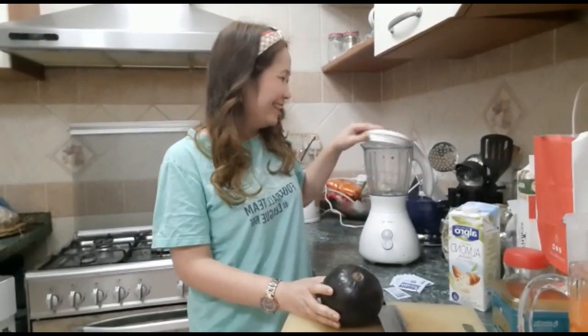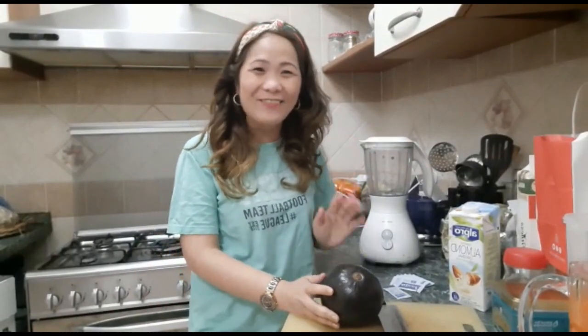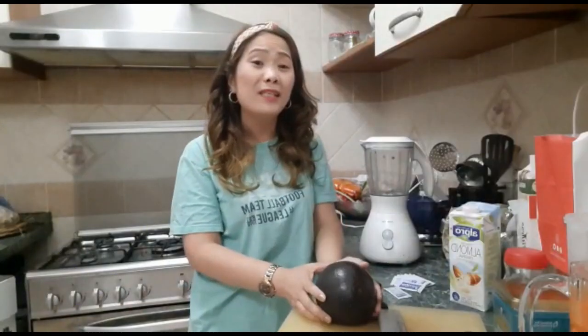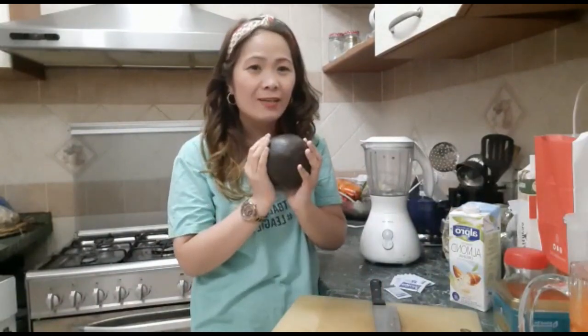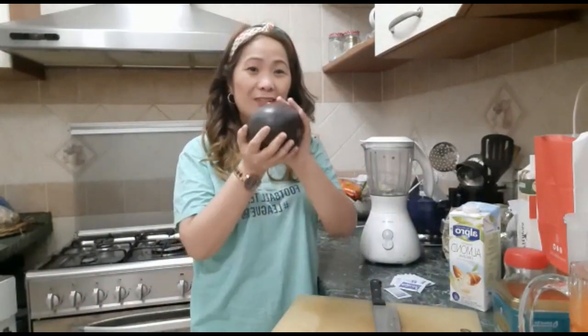Hi guys! Welcome to our channel. In this video, I am going to mix some avocado shake. So, I am going to share with you this one, guys.